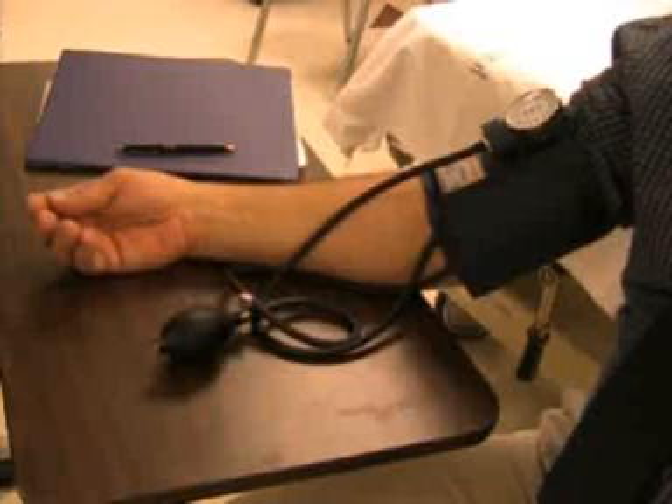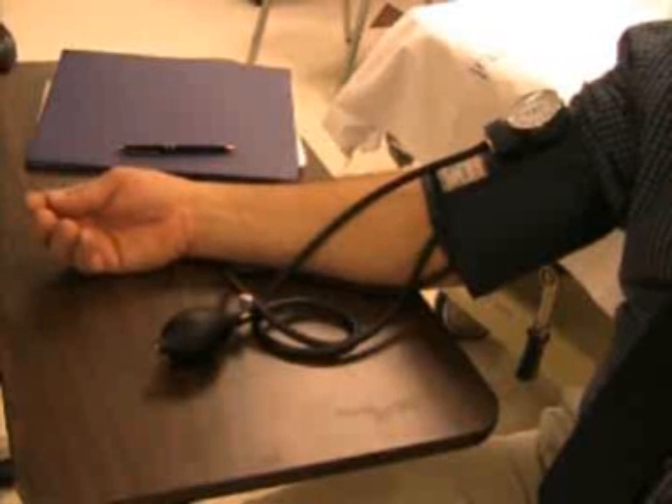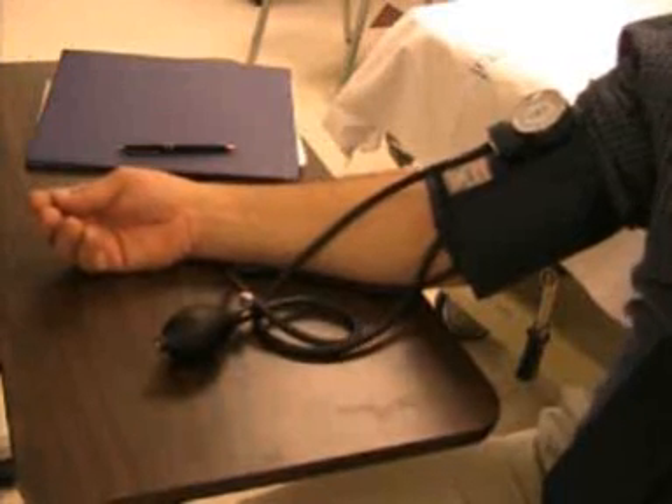Write down your blood pressure, time, date, and which arm was used. 'Blood pressure is good, sir. 118 over 80.'